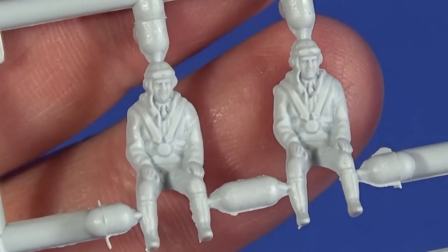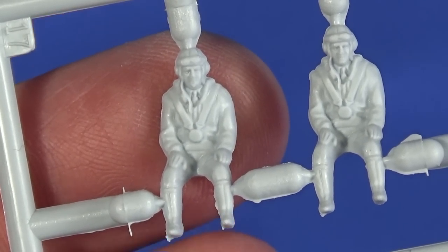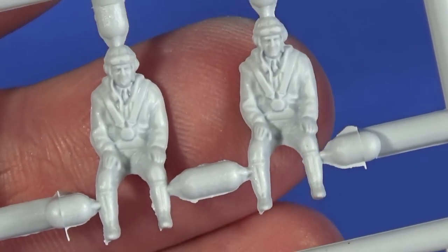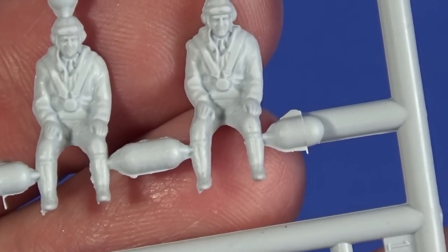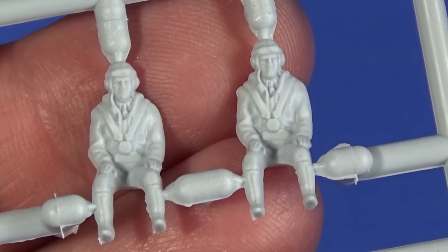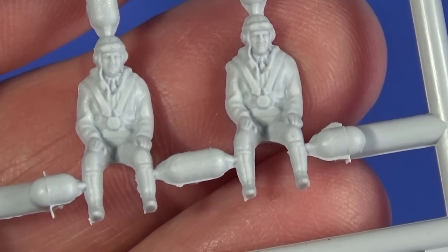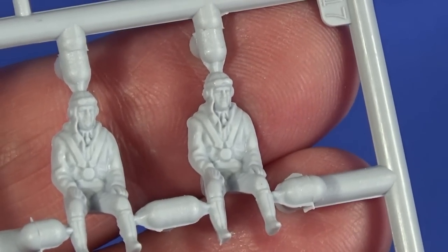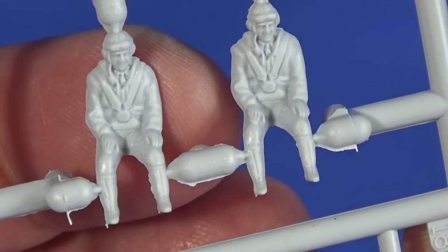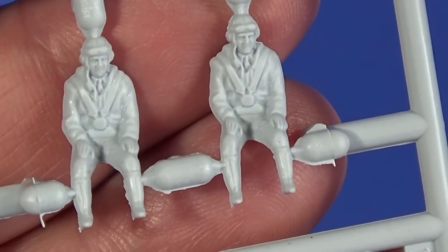Here we have the pilot and observer/gunner — whatever the backseat chap was — observer, weapons aimer, air gunner, navigator — loads of jobs! On the night-fighter ones there's a radar operator. Look how nicely these are moulded — you can even see the chap's tie. They're very well dressed for going to war! These are beautifully moulded, and I have to say somewhat better than other kits I've seen recently from Airfix. They look a good, decent size and are really, really beautifully moulded.